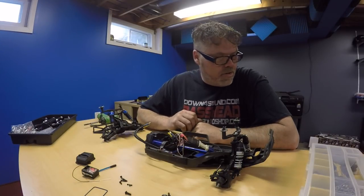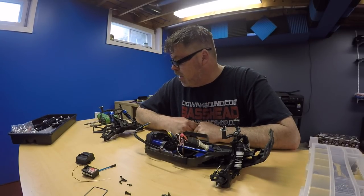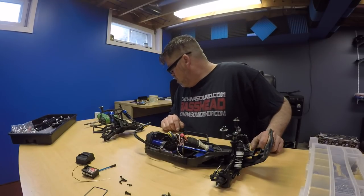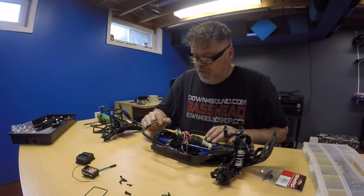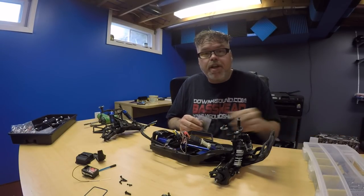Now I'm going to go downstairs, clean up real quick, and we're going to get the Slash back together. Shouldn't wreck them all at the same time - this is too much work when you're fixing multiples. Okay, we're downstairs in the hobby room with the old Slash. We're going to attempt to get this thing back together - it's been a couple weeks, so hopefully I remember where everything goes.